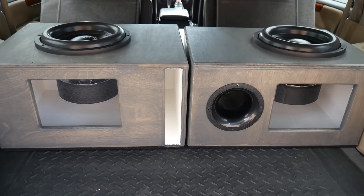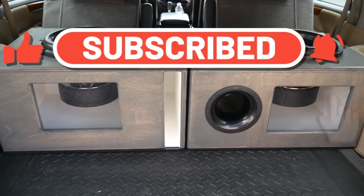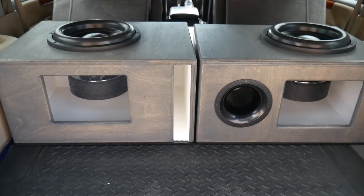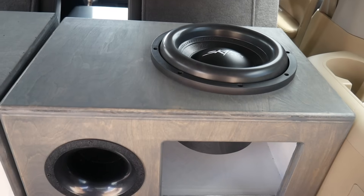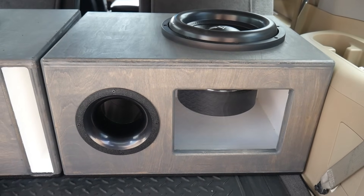If you guys like the content, go ahead and hit that like and subscribe button — it would really help me out to keep the content coming. This is going to be a fun one. First up we'll start with the aeroport box and we'll just play some music and see how it reacts.